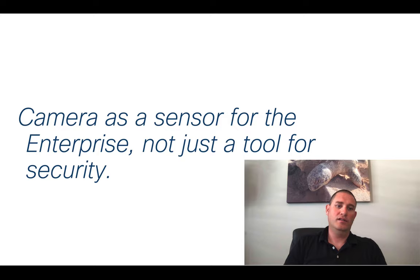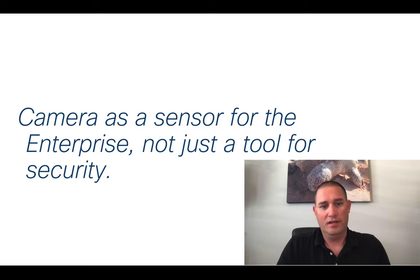In conclusion, cameras as a sensor for the enterprise — not just a tool for security — is really the direction we're heading with the Meraki cameras. I'm looking forward to doing more Bazbytes on video surveillance because I really think what we're doing is game-changing. I'm going to be mounting some of these in my home and trying out some of the advanced use cases, and I'll get demos so we can show off how they might help solve business problems for your company. Thank you.